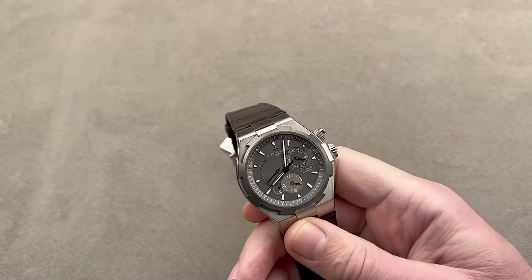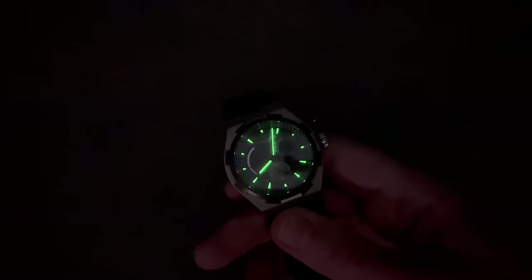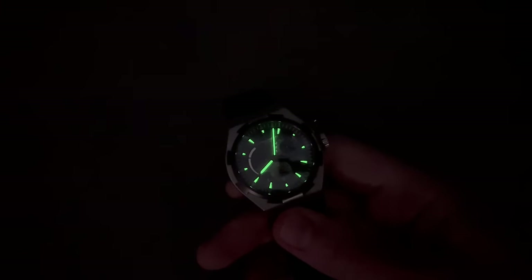We'll do a quick loom shot so you can get a sense of the watch in the dark. While the dual time capabilities don't glow, the conventional time is readily apparent even at arm's length. This is what I call all-night loom.